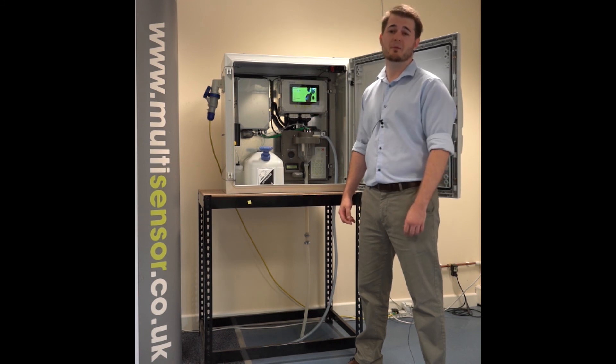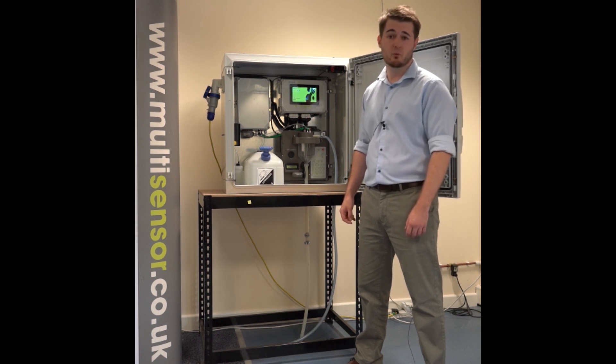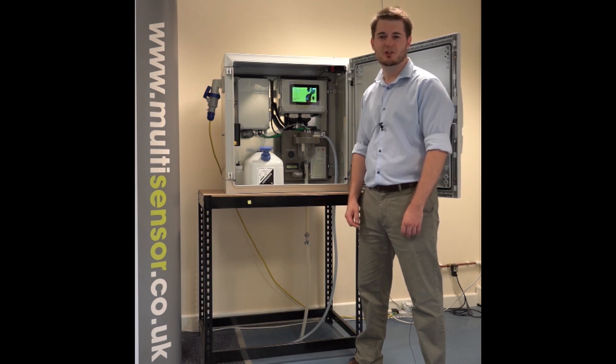If you would like to learn more about the MS-3500 Ammonium Monitor for wastewater, then please visit our website at the link below and get in touch. Thanks for watching.